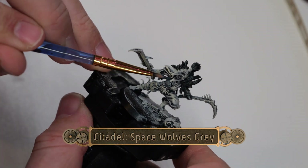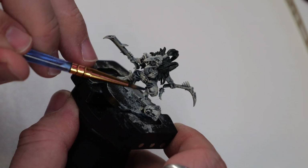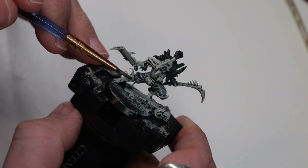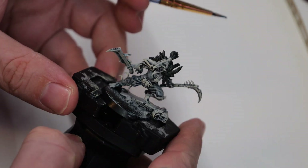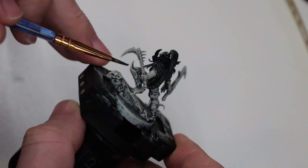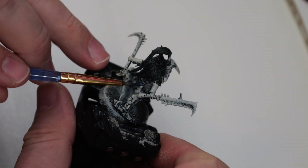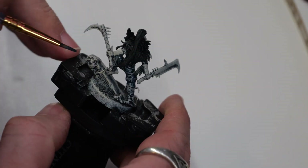Next, we're going to use a little bit of Space Wolf's Gray. This is going to go on one or two layers on all of the fabric sections of the model, but not the leather. Basically, if it looks a little bit light, I'm going to go a second layer, but if it looks fairly dark, I'm going to go a single layer. This is going to give a little bit of a nice color difference from the black.